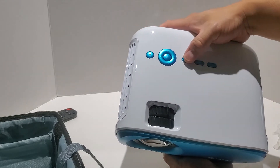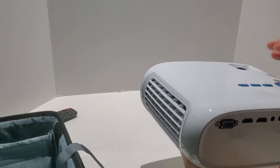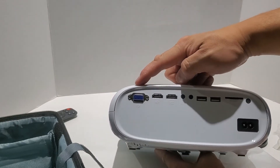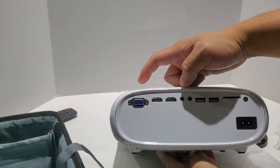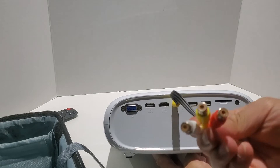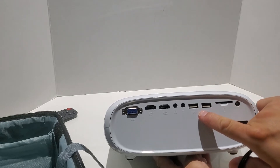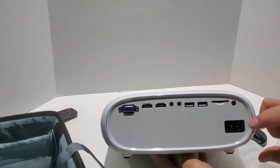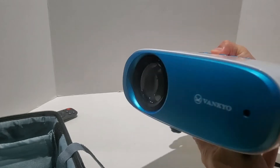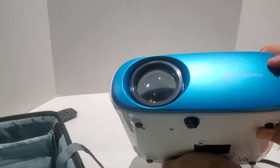There are some directional buttons and other buttons for selecting input, back, and stuff like that — though you probably won't use those as much because you'll be using the remote instead. On the back, you've got the VGA connection, two HDMI connections which is really awesome, audio input as well as headphone out, two USB ports, a card reader, and the power connection. On the sides are just the venting holes, and on the bottom not a whole lot going on.